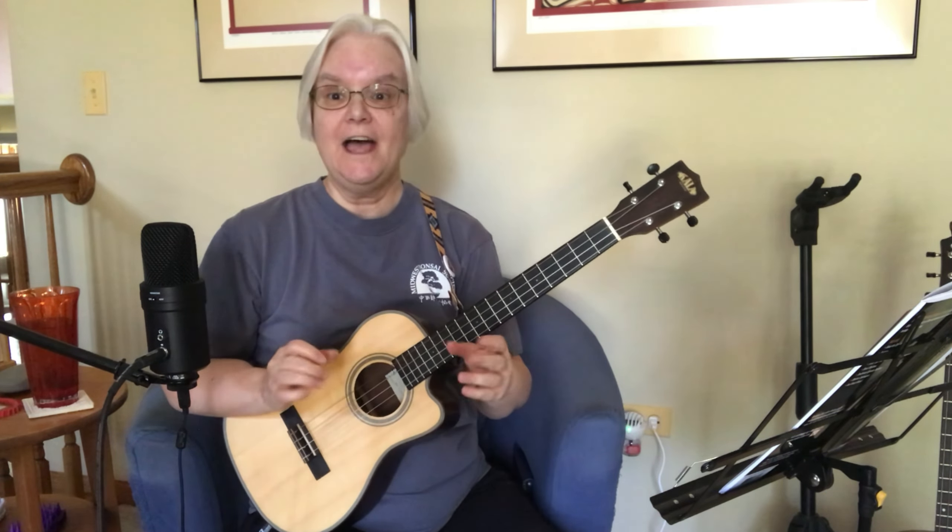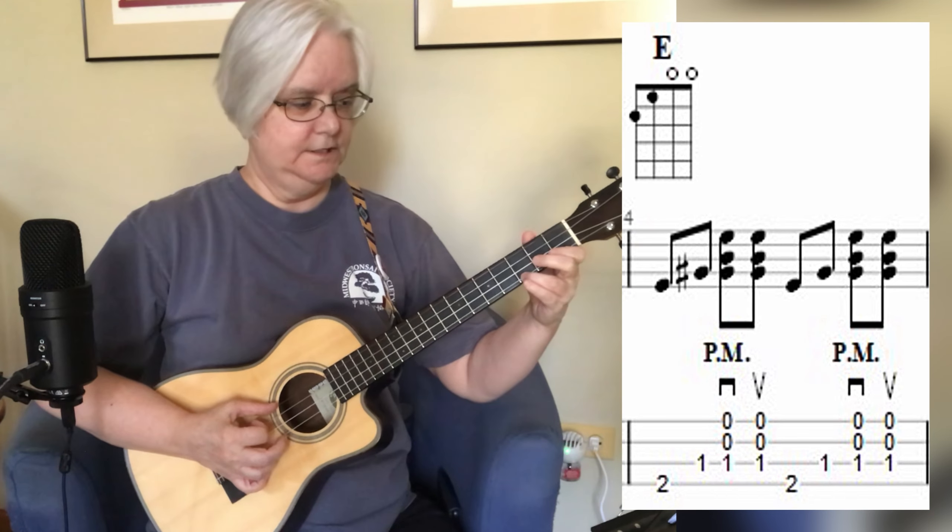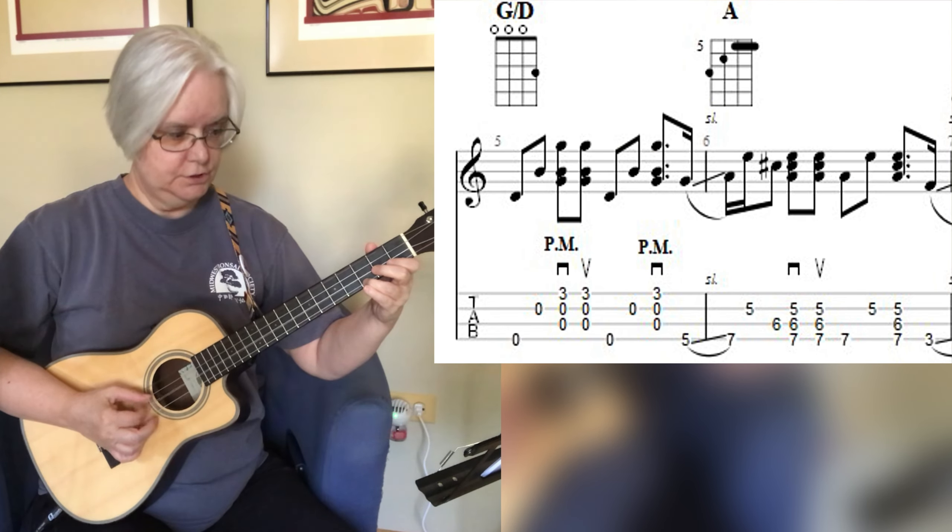For the E chord: four-three down-up, four-three down-up, back to the G: four-two down-up, four-two down-up. E: four-three down-up, four-three down, back to the G: four-two down-up, four-two down. Then we're going to go from the fifth fret to the seventh fret on that fourth string — five to seven — then the fifth fret on the second string.